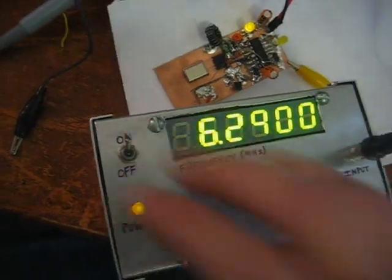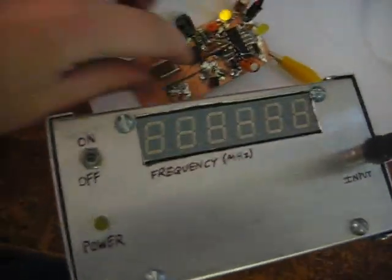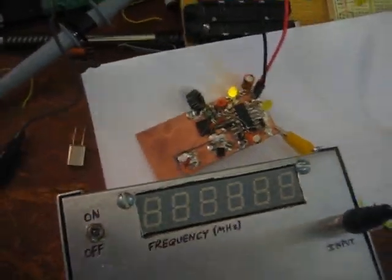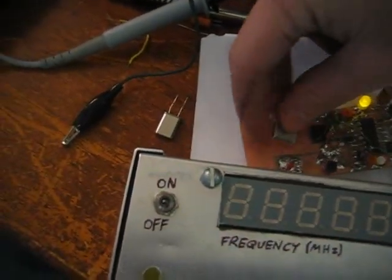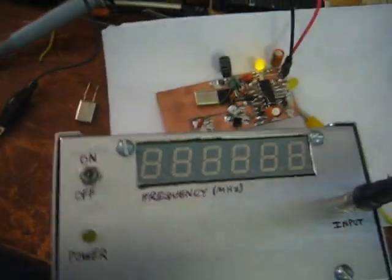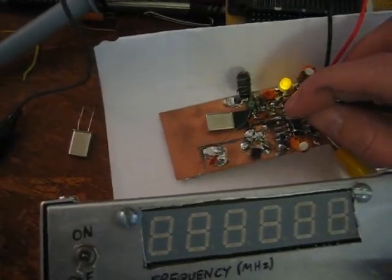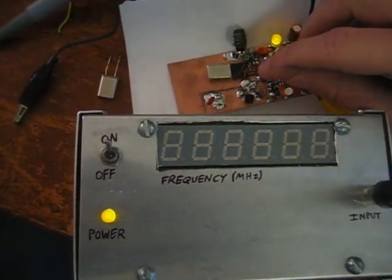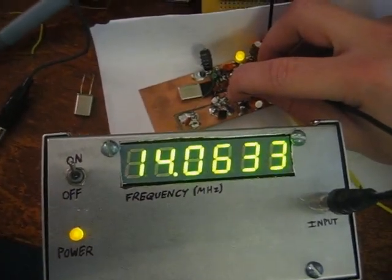I'm going to try with a couple of other frequency sources to see if it's actually the right speed — I'll just put in some different crystals. That was a 10.140 megahertz crystal. I found a 14.06 megahertz crystal — slip it in there, it should be producing square waves. 14.06 — look at that. Awesome.